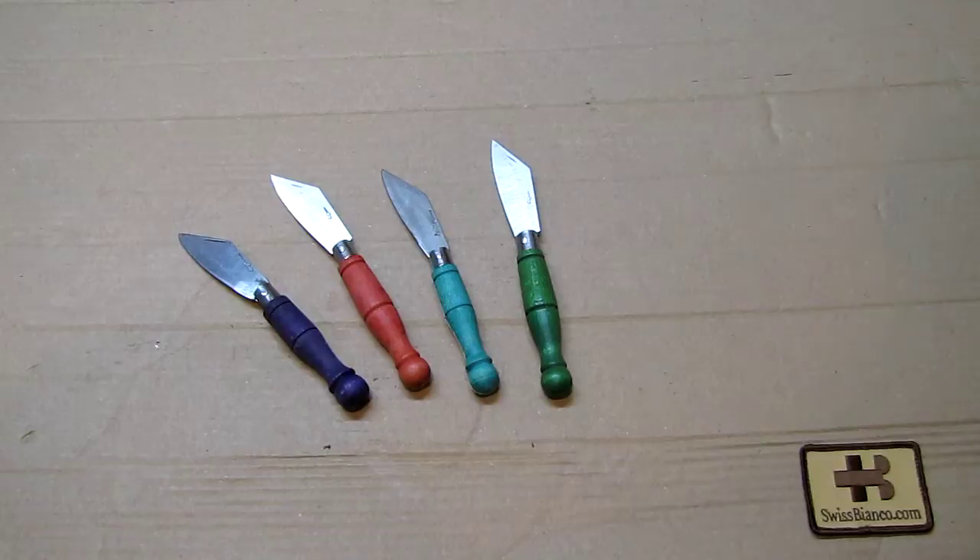Also of course the famous switchblades — the stiletto style, the sleek ones. In Spain they have the navaja in different forms. Because the countries share borders and people travel, styles sometimes cross over as well. But in this case we're going to talk about the typical Austrian pocket knife.